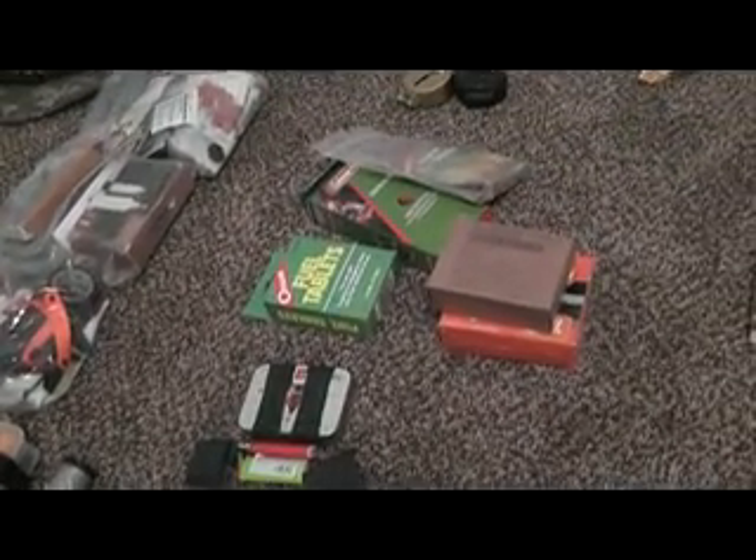I've got the fire starting stuff - fuel tablets, different kinds. I'm trying to decide which to take. Compass, household items, baby wipes, great food stuff.